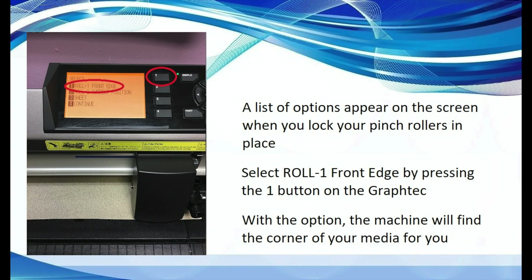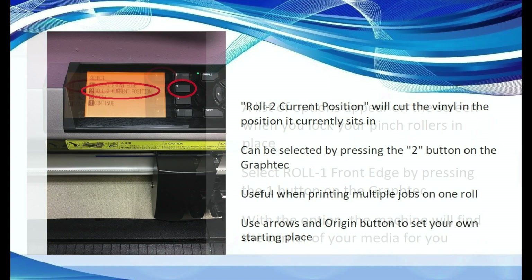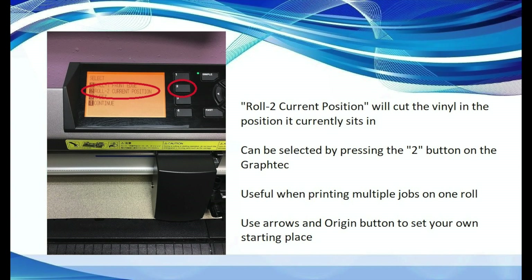With this option, the machine will find the corner of your media and set the appropriate start point. Roll 2 current position will cut the vinyl in the position it currently sits in. This could be helpful if you are printing multiple projects on the same roll of vinyl. For example, this would allow you to finish one project and begin another by pushing the down arrow to feed the vinyl through and create a little space between projects. Then you could set your own origin point by clicking the origin button on the Graf-Tec, so your two projects won't overlap.